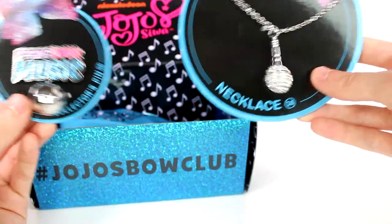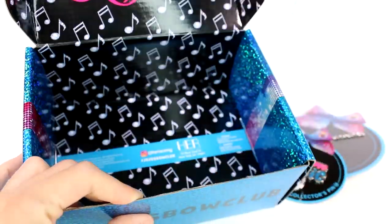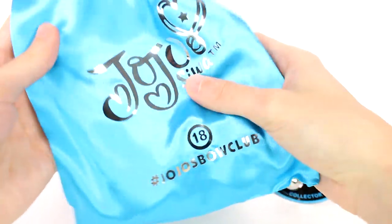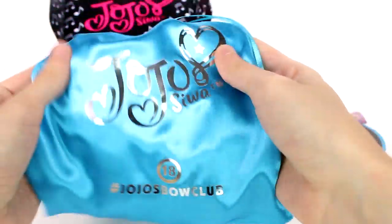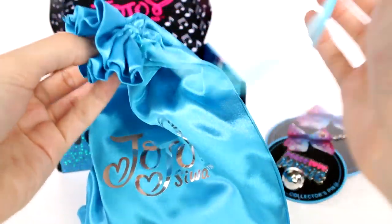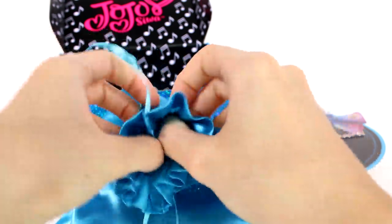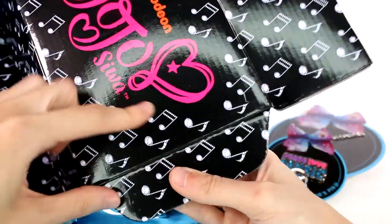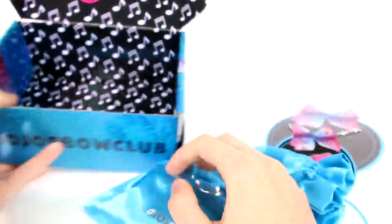Last but not least, we have the bow itself. It does come in this really awesome, super special bag. It says JoJo Siwa, hashtag JoJo's Bow Club — this is number 18. It's just a drawstring bag, a very very soft and silky feeling bag. I love it, it's so exciting. And something I just realized is these printed on the inside are made of rhinestones — well, not real rhinestones, but they look like rhinestones anyway.